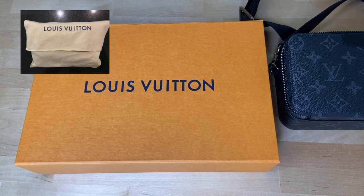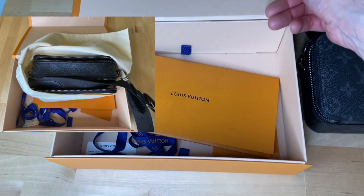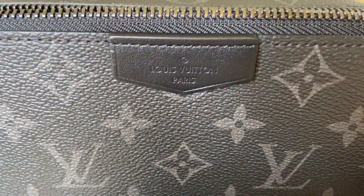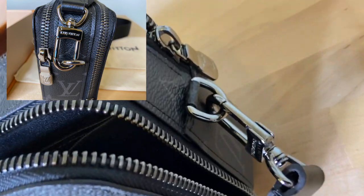The item came in this box with the magnetic closure and the paperwork is in this envelope. The bag is in the monogram eclipse canvas with some black leather details on the bag and on the textile strap, and the hardware is silver color.